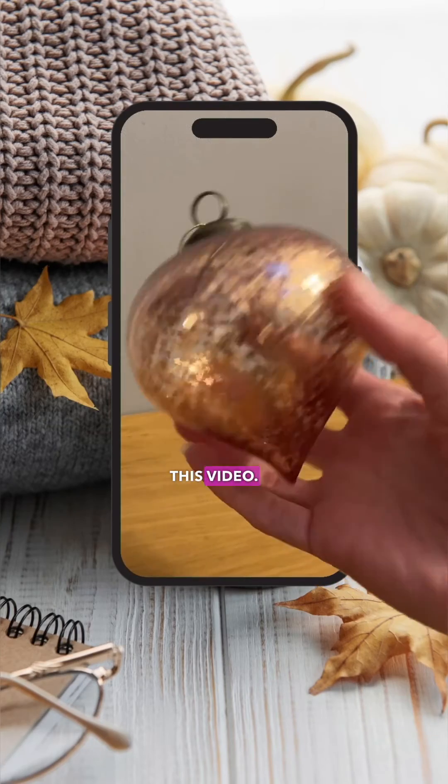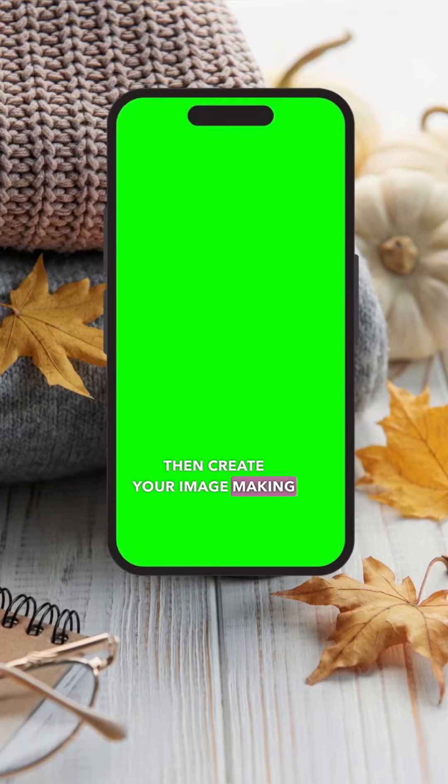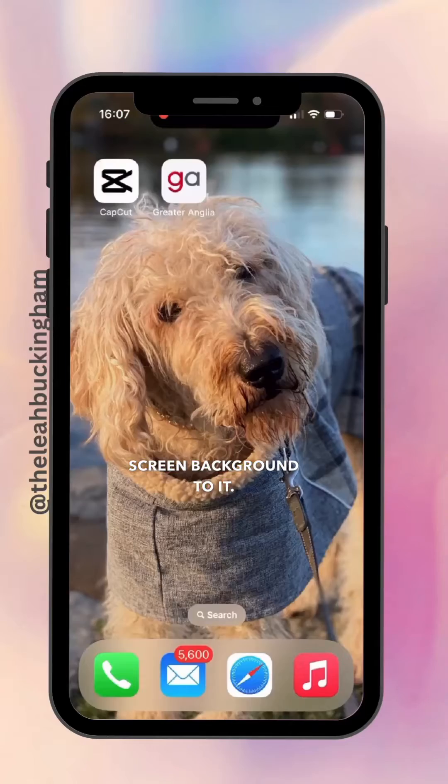Tutorial on how to create this effect. First, you're going to record your video of your hand moving forward to pick up your item. Then create your image, making sure your phone has a green screen background to it.